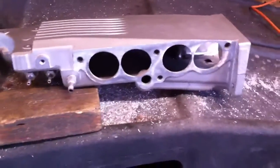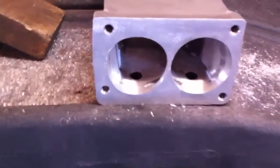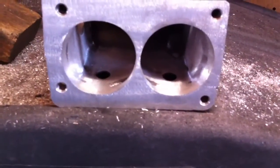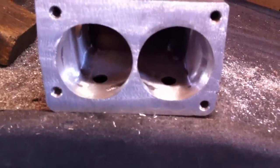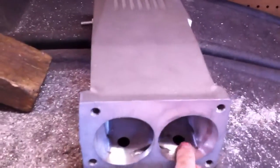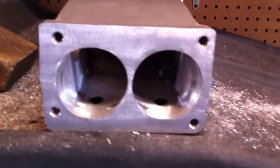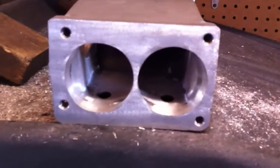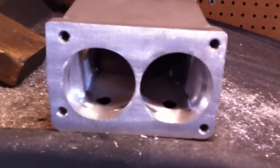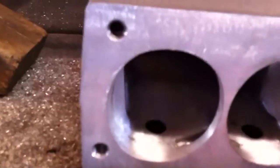I'm almost finished with this particular plenum. Here are the inlets — I've finished both of them, set up for a 58mm throttle body or anything smaller. I removed the ridges on both sides, as they really prohibit the air from flowing smoothly into the plenum. That's one of the first things I get rid of on the plenum. As you can see, it's been radiused in and smoothed.